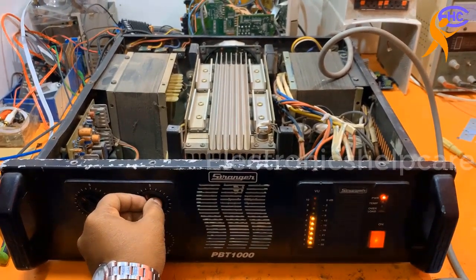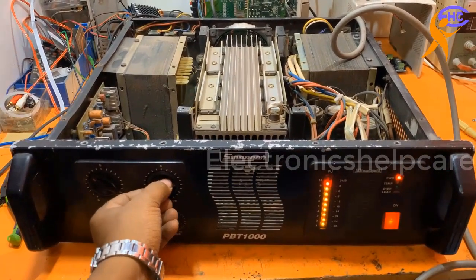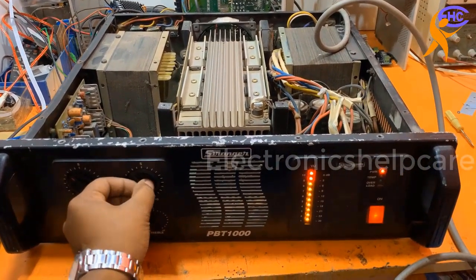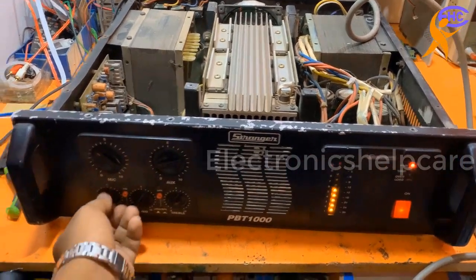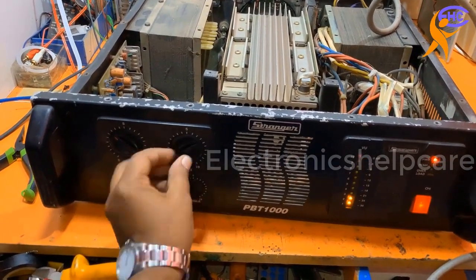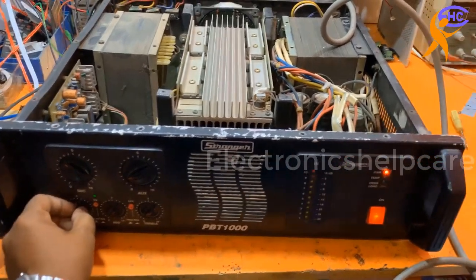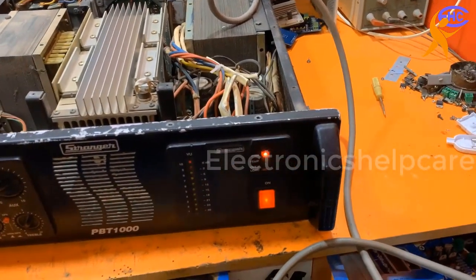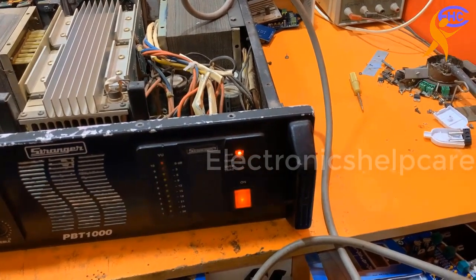The problem is solved. So be careful about the voltage and ampere for this type of amplifier — not just this type, but any professional amplifier needs the actual voltage and actual ampere. The circuit breaker is okay now. Thank you for watching my video.